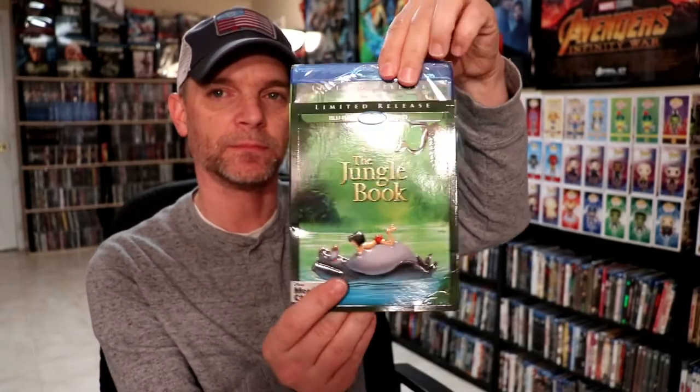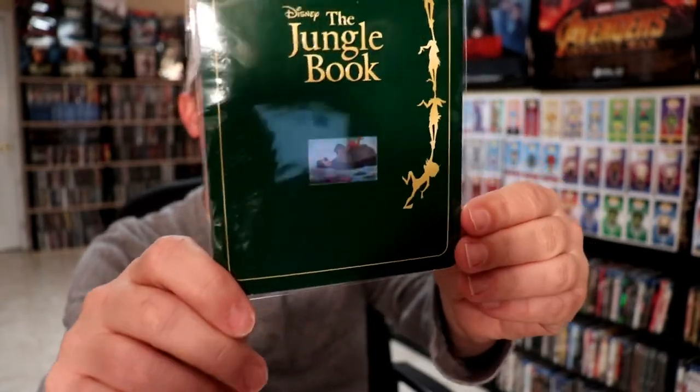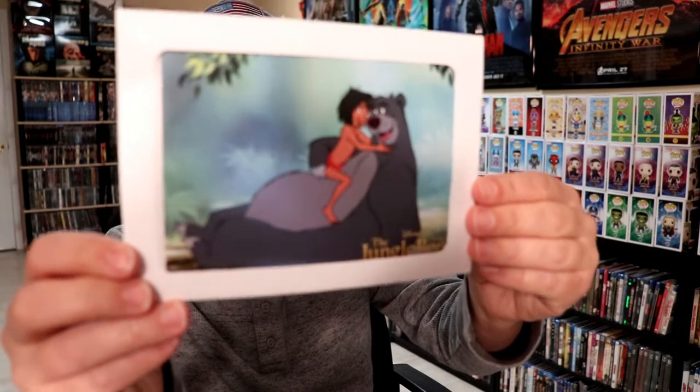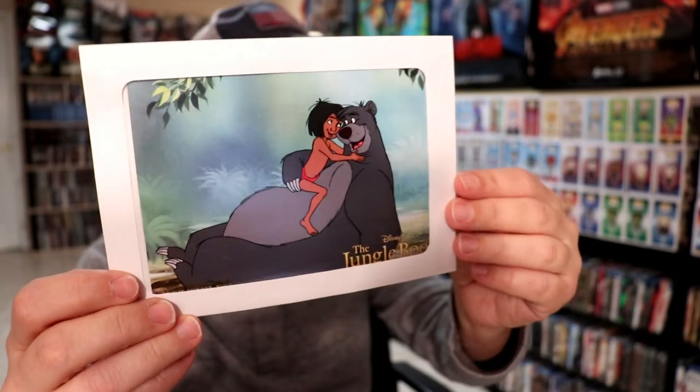So here it is — here it is without the slip. I believe if you order this from the Disney Movie Club right now, you do get this exclusive film cell with Mowgli and Baloo in the water. I know that's probably going to be really hard for you to see, but that's a very nice added extra feature. And also you get this litho card. So I really like collecting the litho cards.